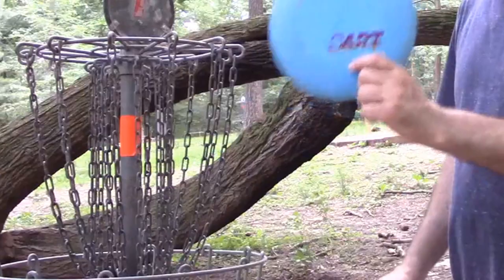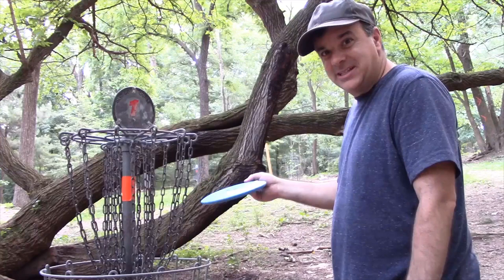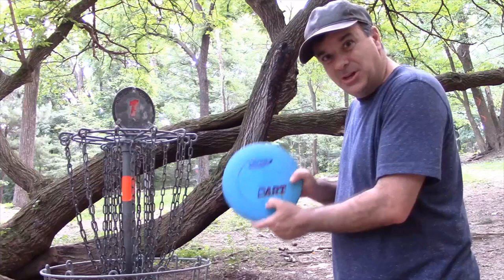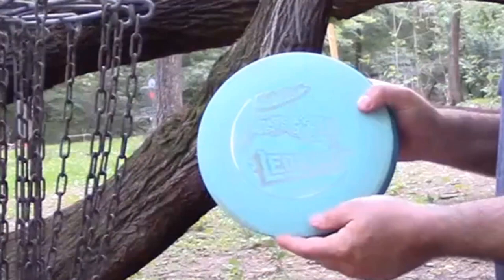The fourth number is the fade. A zero fade means it should not have a lot of fade. Most discs thrown right-hand backhand tend to fade off to the left — that's an overstable disc. An understable disc has a negative number for the third number. I think understable discs are much better for beginners. Get yourself some understable discs, like a Cobra — that's a great understable mid-range — or something like a Leopard, which is also a great beginner disc.